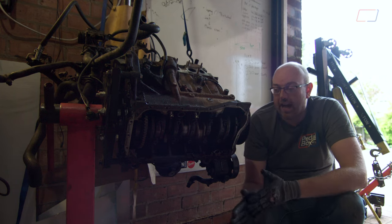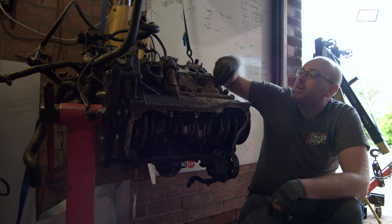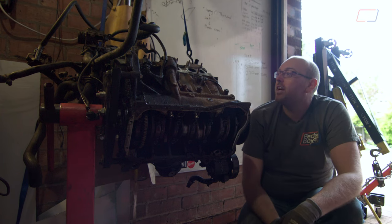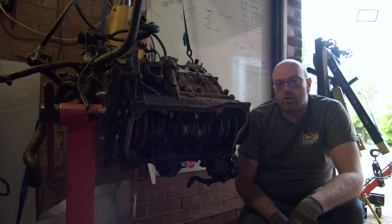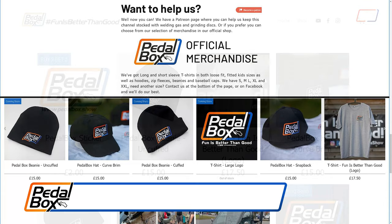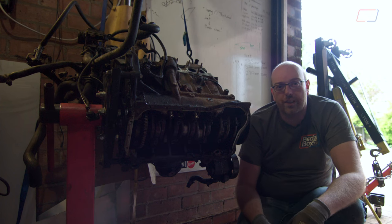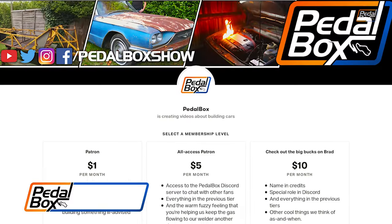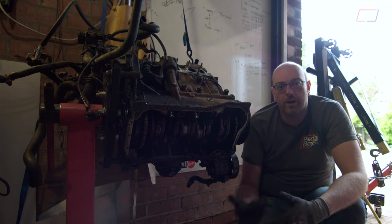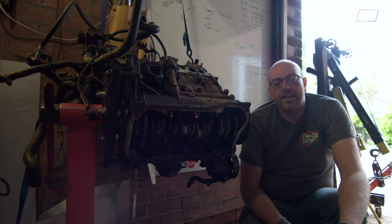Friends over at United Motorsport have a crank and rods in stock that we're hoping to put into this when we rebuild it. While we're rebuilding it, I want to clean this up because it looks really bad — rusty and flaking — so it'd be nice to show it a little bit of love after all the abuse. If you'd like to help support putting this back together, check out shop.pedalbox.show for T-shirts, hoodies, beanies, and stickers. You can also go to patreon.com/pedalboxshow to support us from as little as a dollar a month, and tiers above $5 get access to our Discord server with extra photos and chat.